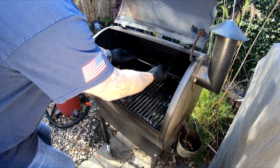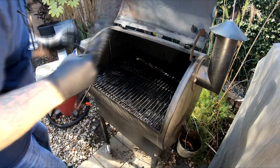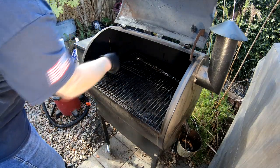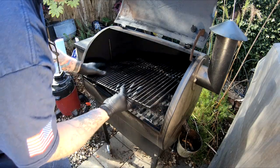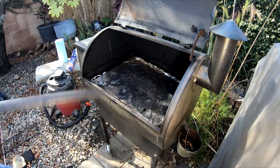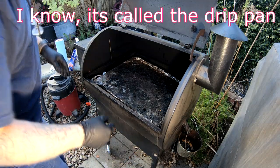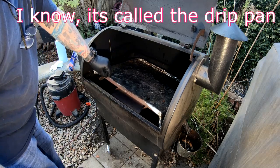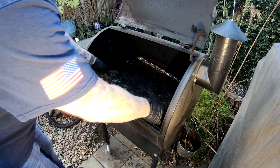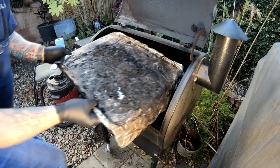The first thing I like to do is take out the racks. Be careful of the little temperature probe in there. We've seen some people don't like to clean them — they think it seasons it more. Next thing is the heat deflector. You can see there's a lot of buildup, a lot of crustiness from dripping, and we'll clean that off here in a minute.